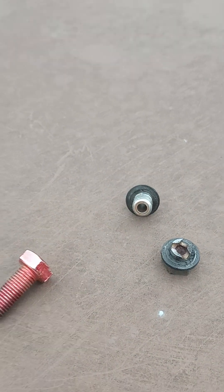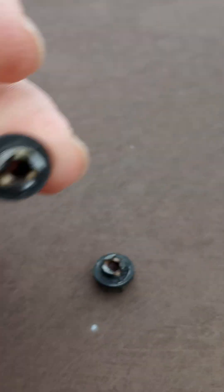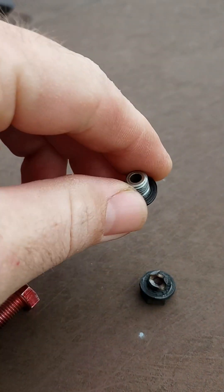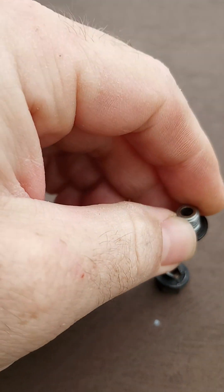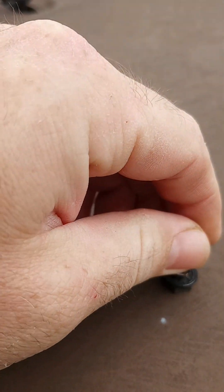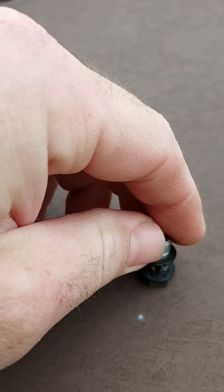What we have here is a banjo bolt, and basically this allows the fuel to pass through on the return line. It goes through because it has the ability to — these are called banjo bolts. I'm trying to put it back together and show you how it goes.